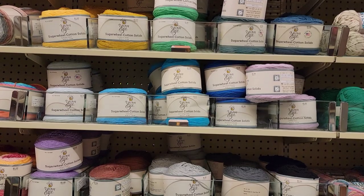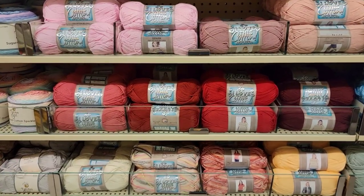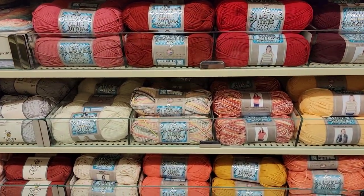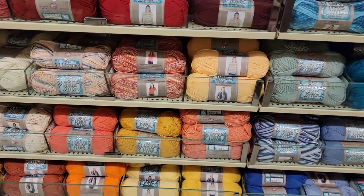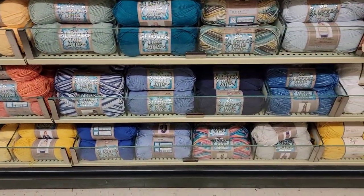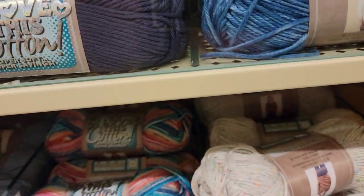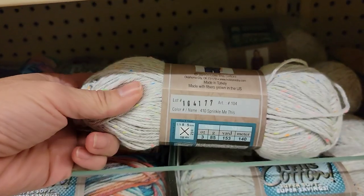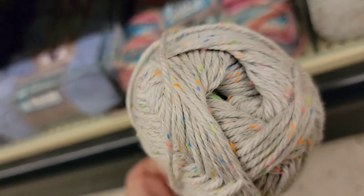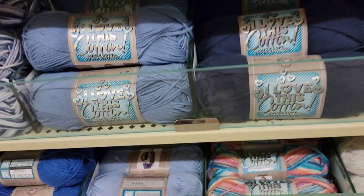And then heading right down to I Love This Cotton. I remember seeing holes in the spots here; I just don't remember where and I'm not seeing what the new colors would be. This is new, I do believe. I Love This Cotton, Sprinkle Me This — I like that name. Kind of a gray. That was an I Love This Yarn and another one of the yarns on the other row.